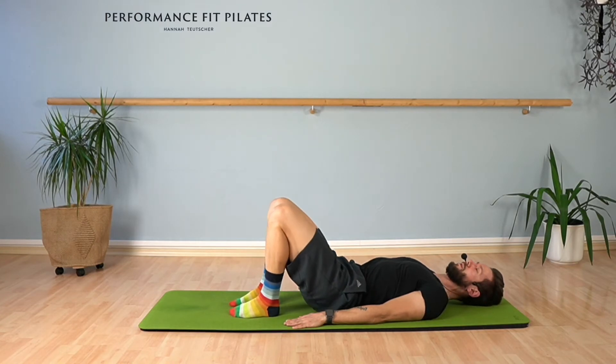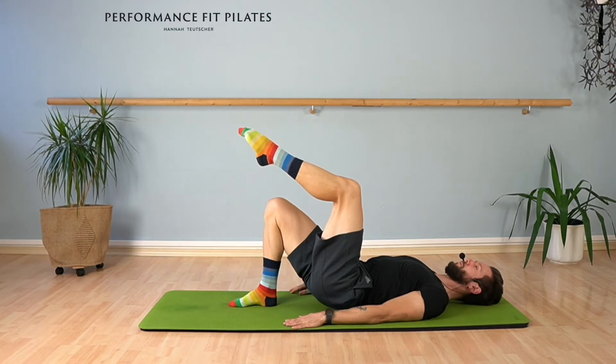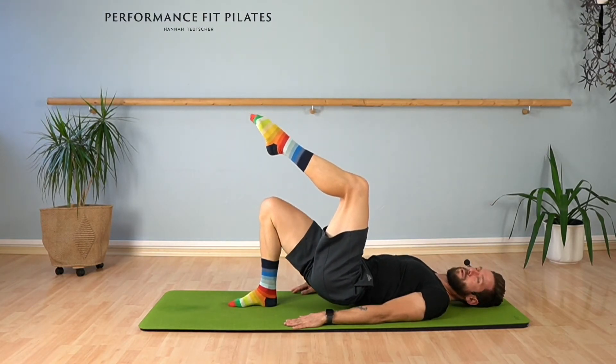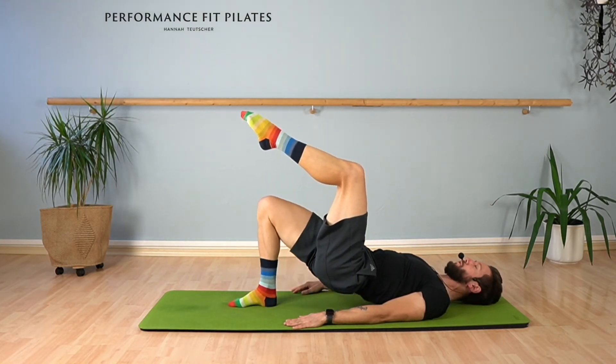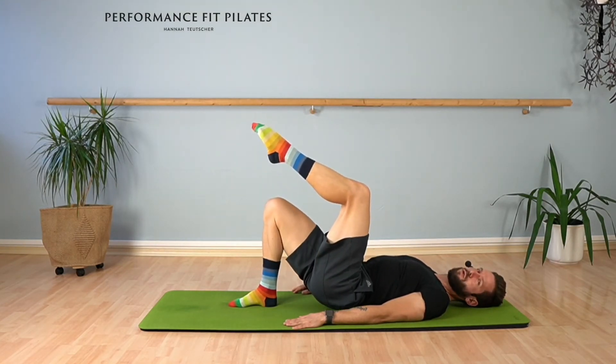Let's go directly to the other side. Lift your left leg up to 90 degrees tabletop and now we're going to lift the pelvis up and down. You don't have to do six repetitions — you can do four, ten, or eight. Your choice.